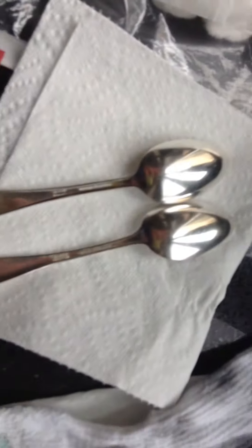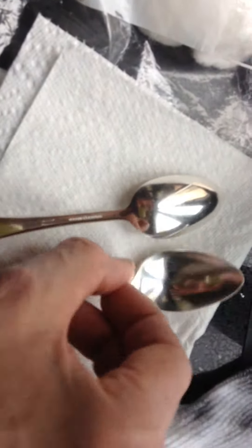You'll never believe it — here they are. I should have took a before picture, but I didn't. Anyways, I gotta go buy more cotton balls.